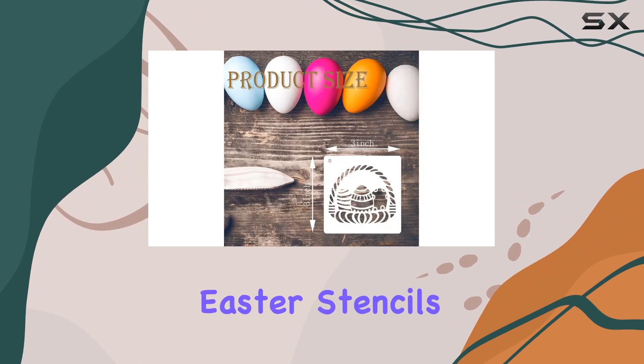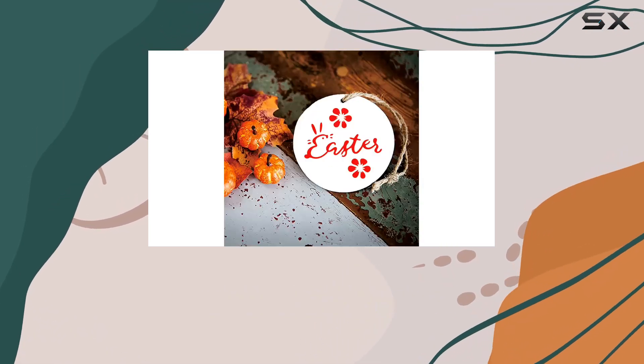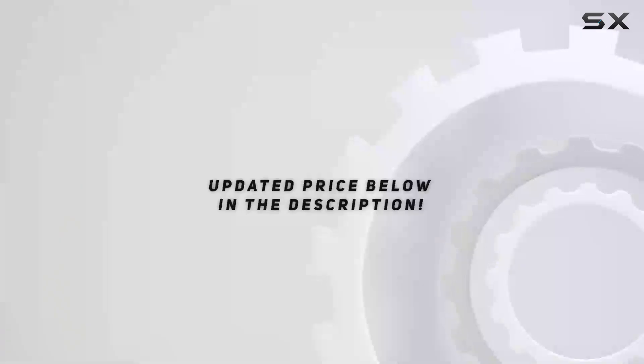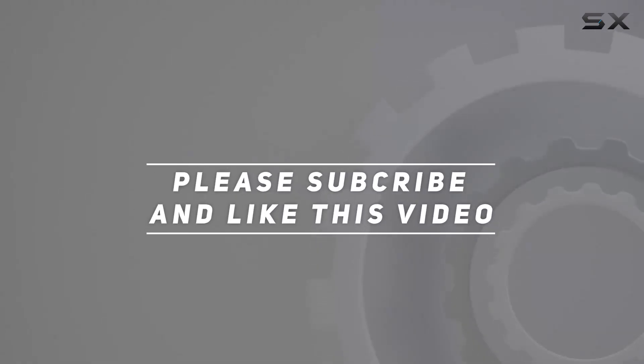So there you have it, folks — the Easter Stencils for Kids DIY Crafts Pack. Elevate your Easter crafting game and unleash your inner artist. Happy crafting! Check out the video description for the updated price, and thank you for watching.